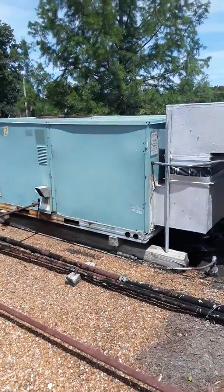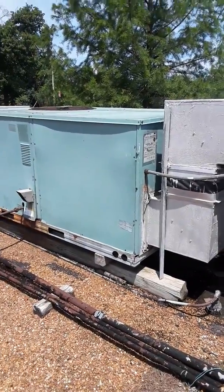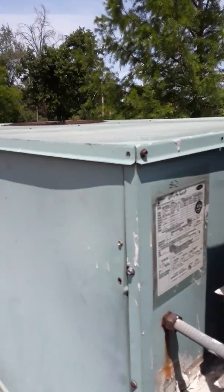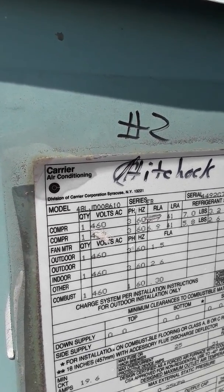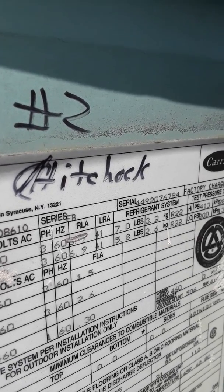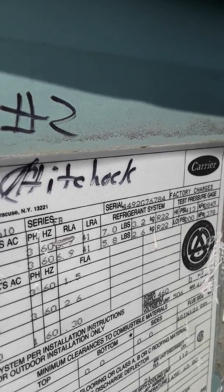I'm on the roof of the great circle looking at replacing three rooftop units. First one is this Carrier, designated number two — model 48LJD-008610, 460 volt three phase, serial 449-2G-76784.